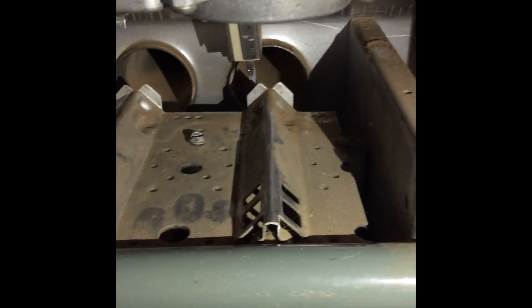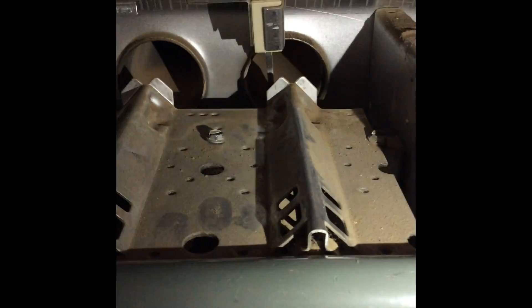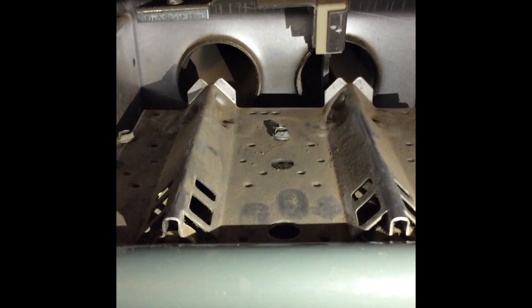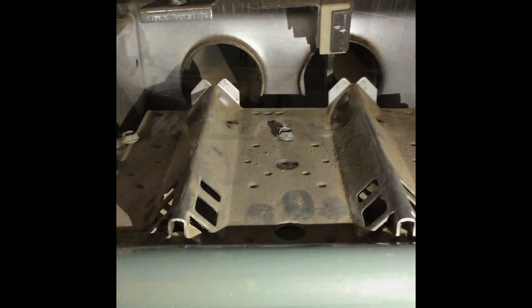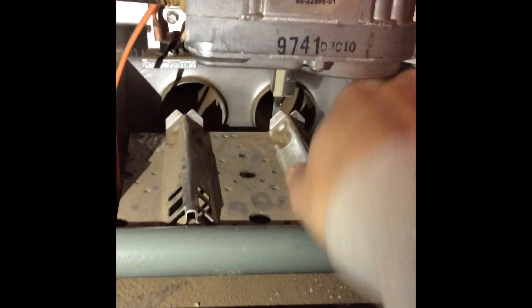There are three quarter-inch screws to remove the burner cover — one in the middle, one on the right, and one on the left. Once the screws are removed, you can push the burner cover forward and lift to remove it.